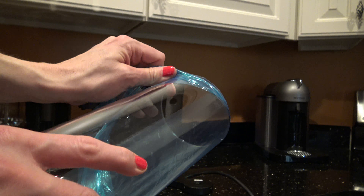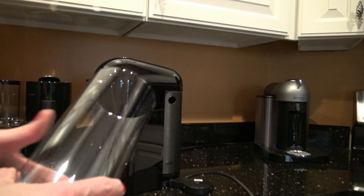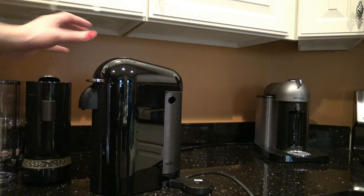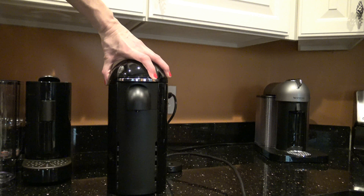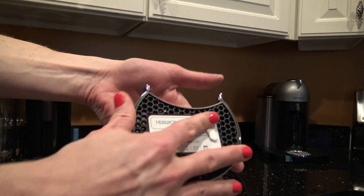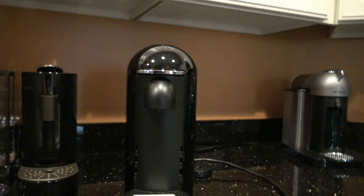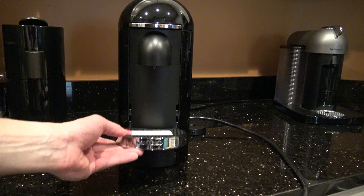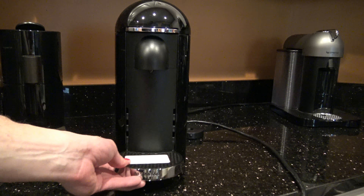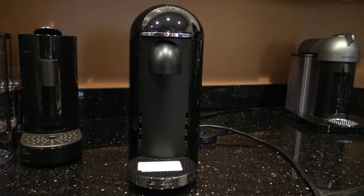Let me peel that off. It said 1.8 liters — I don't know what that is in ounces, I don't know why they use liters. Liters is so confusing — I like ounces. It's a decent-sized water tank. And the front of the machine — I think we just put the drip tray in. It's got four levels for the drip tray, so that's cool. Got lots of options for different cup sizes. If you have a super huge cup, you just take this off and put your cup right there.